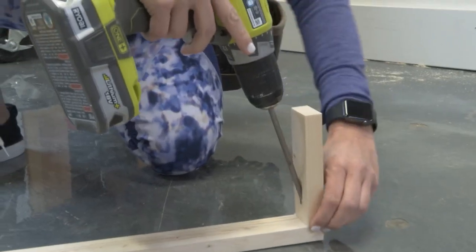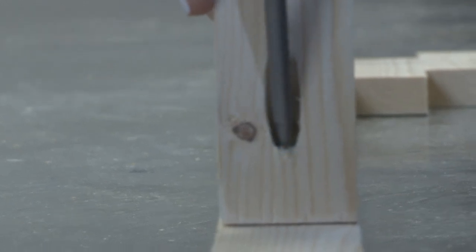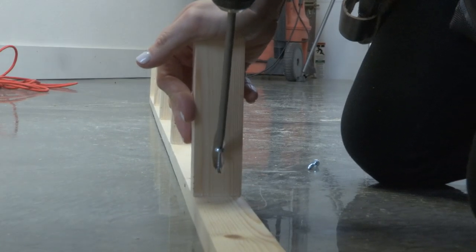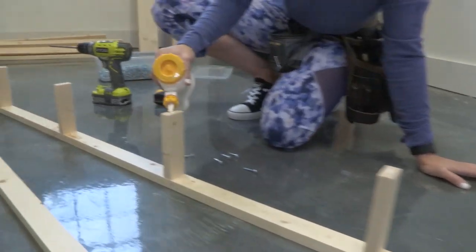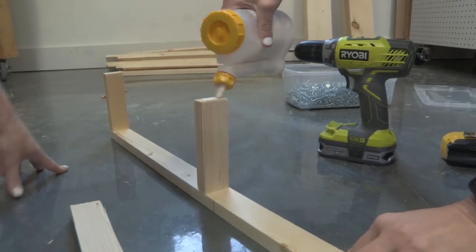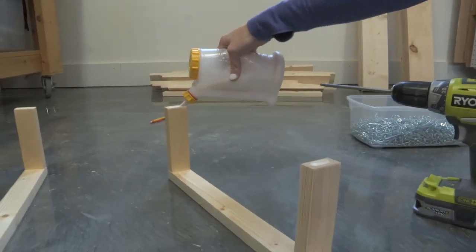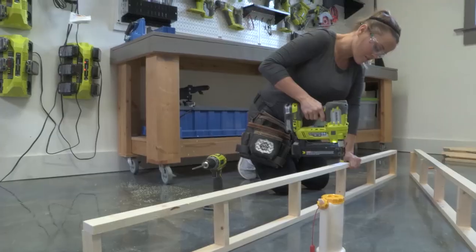Now it's time to attach the rungs where we made those marks on the sides of the ladders. Make sure all of your pocket holes are facing the same direction — you want them to face up. We're going to attach the other side of the ladder, the other long piece. Add some glue to the end of each of those rungs, lace the longer piece on top, and nail those down with 1¼ inch brad nails.